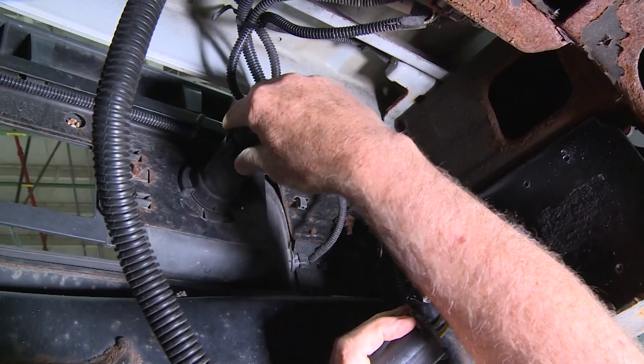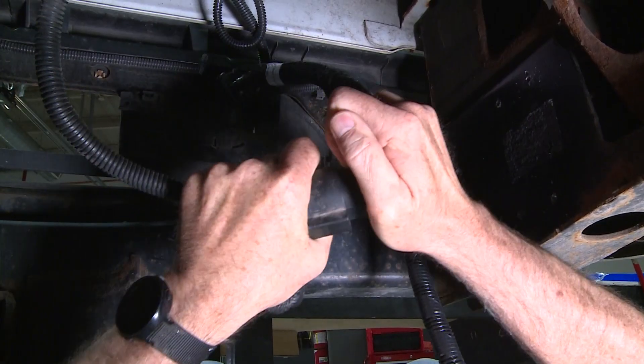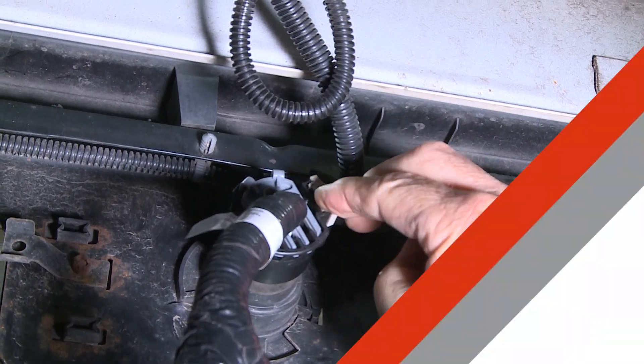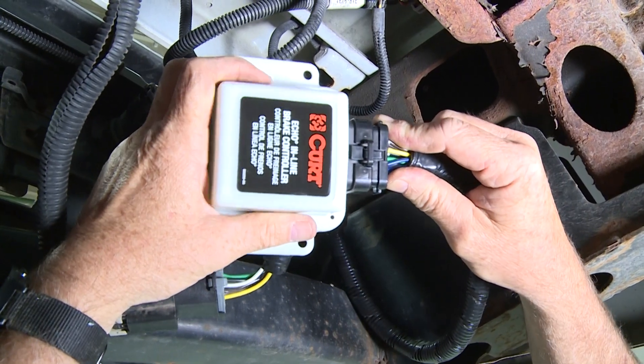Now you can install the T-end of the harness in between the wiring harness and the vehicle seven-way receptacle. Now you can reinstall the external lock clip. Install the Echo inline harness connection into the main module port.